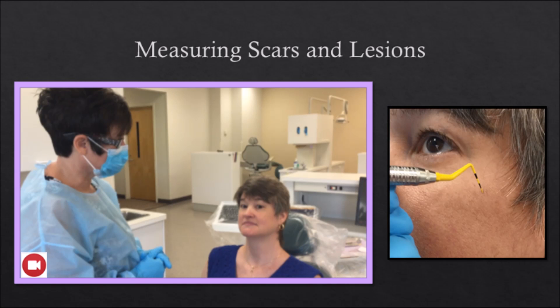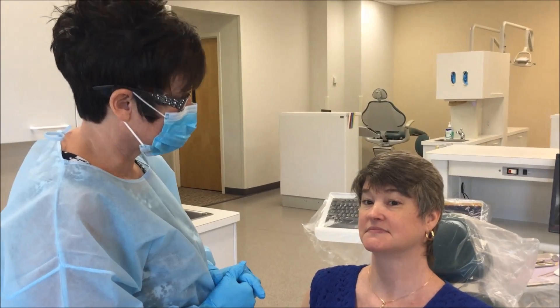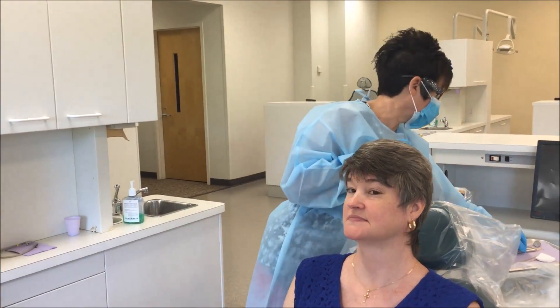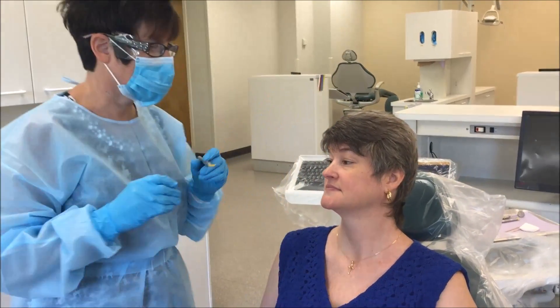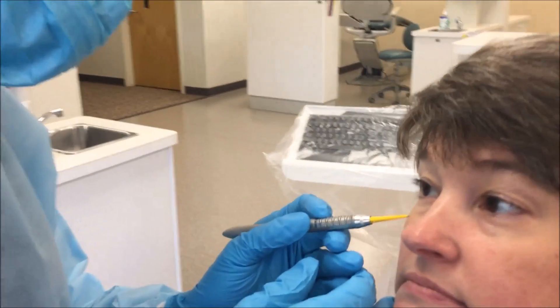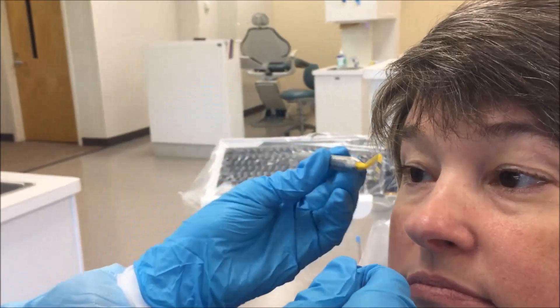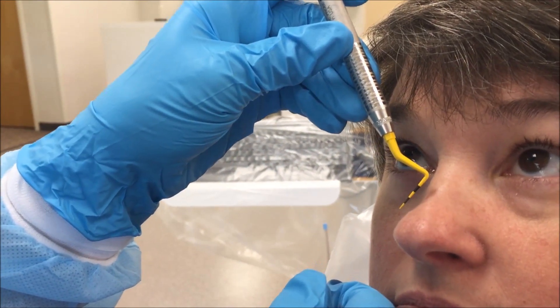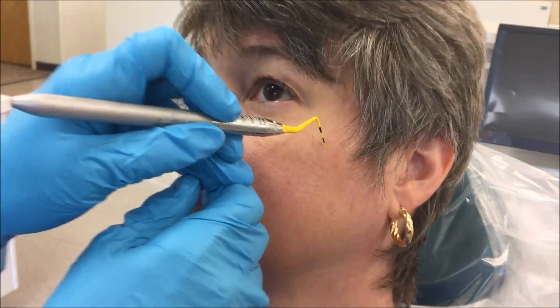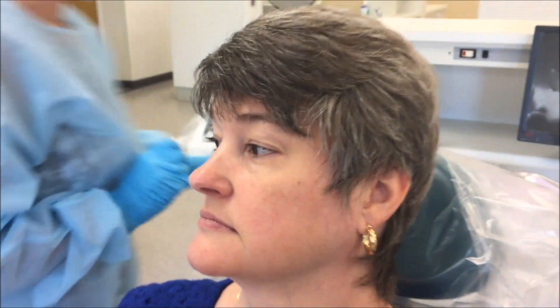Measuring scars and lesions: scars and lesions should be measured using a probe. Use caution not to touch the probe to the face. Record all measurements in the dental chart.